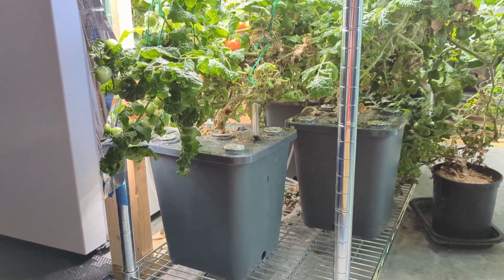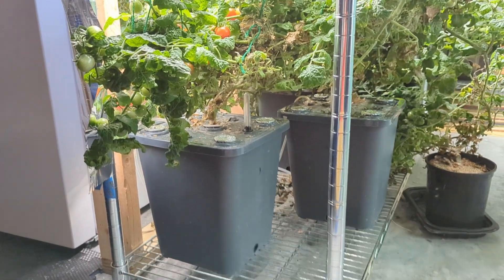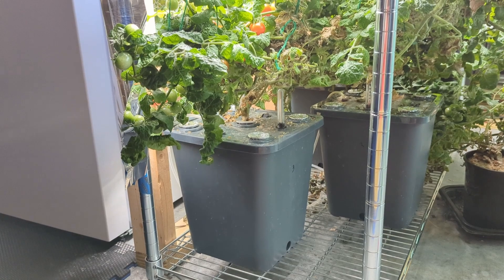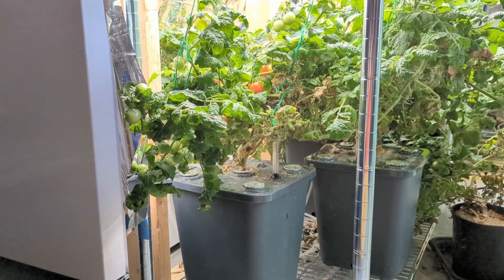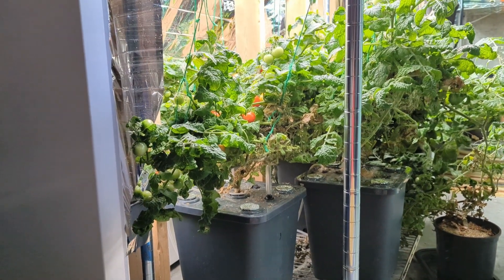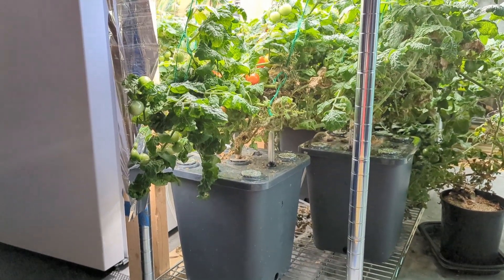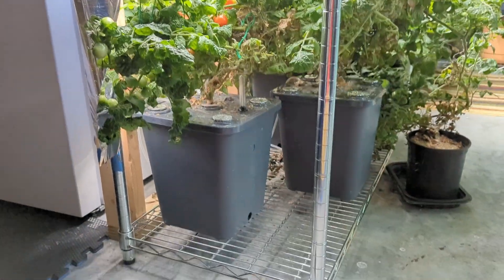With the water directly underneath the plant it is a little challenging to fill. As far as checking nutrients, once you have it dialed in I don't really check the nutrient levels all that often - I know exactly how much to add. I know the pH of my tap water, and if I add just a tiny bit of pH down that's usually enough to keep the pH in check. So I haven't had to do a whole lot of monitoring of the system.